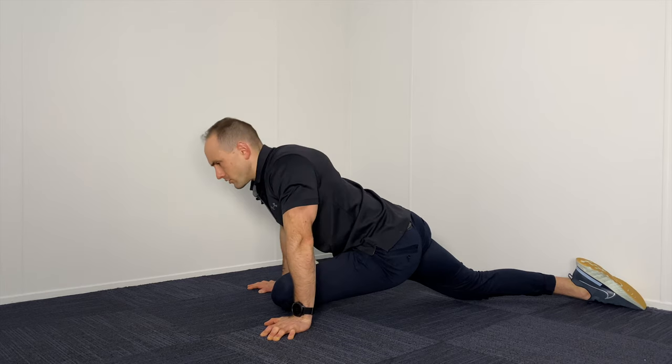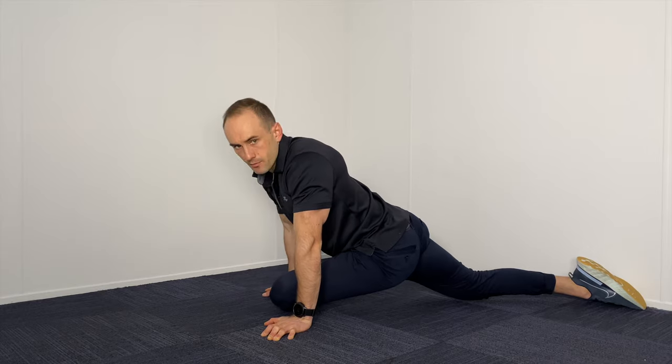Don't push it or force it — just hold that stretch for 10 to 15 seconds, three times on both sides.